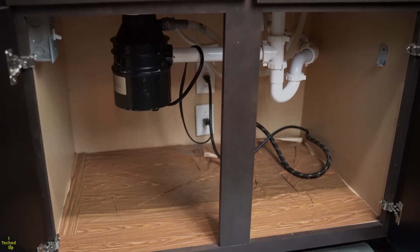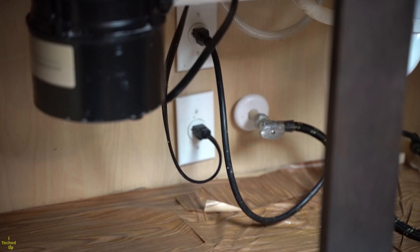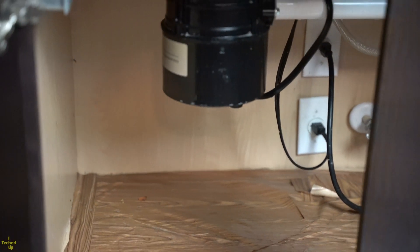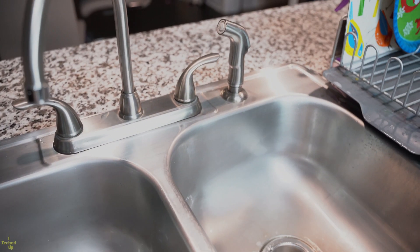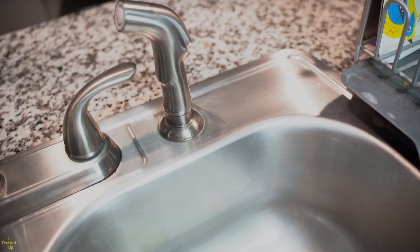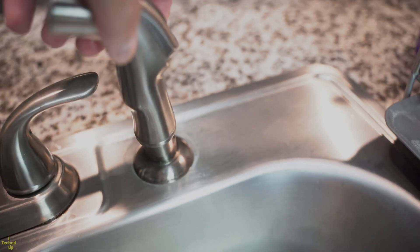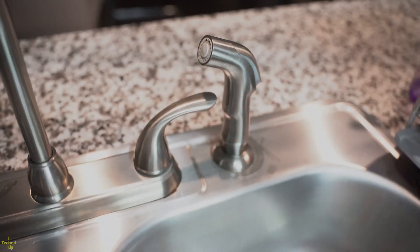You will need to have two things in place before you can install this system. First, you need an electric outlet under the sink to plug this unit. Second, you need a hole in your sink or countertop to install the included filtered water faucet. I had to remove the kitchen sink spray nozzle, but that's okay — I wasn't using it much anyway.